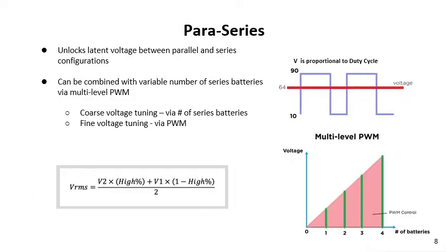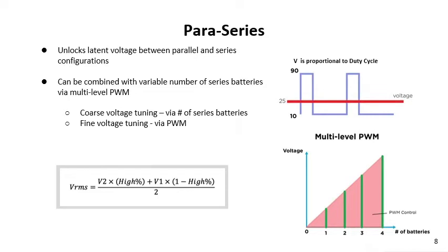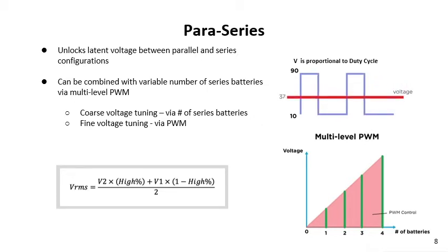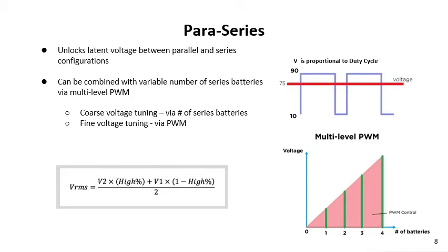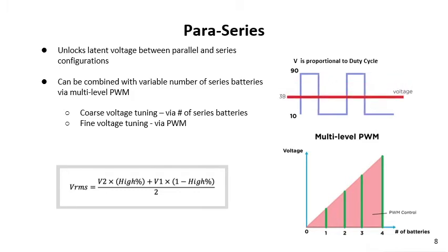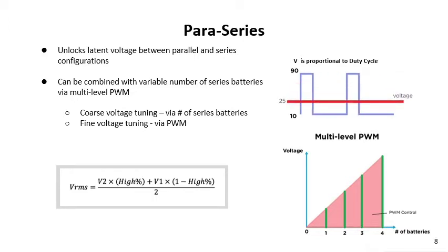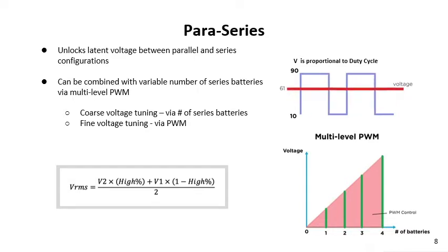Now I'll illustrate graphically what's going on with the power series approach. In power series, we're switching between parallel and series, which allows us to unlock the latent voltage between those two configurations. As shown in the figure on the right, as the pulse width increases, the average voltage also increases — a simple implementation of PWM. This can be combined with a variable number of series batteries, so instead of a fixed number, we can actually vary the number of series batteries adaptively on the fly. This allows us to achieve a multi-level PWM effect.